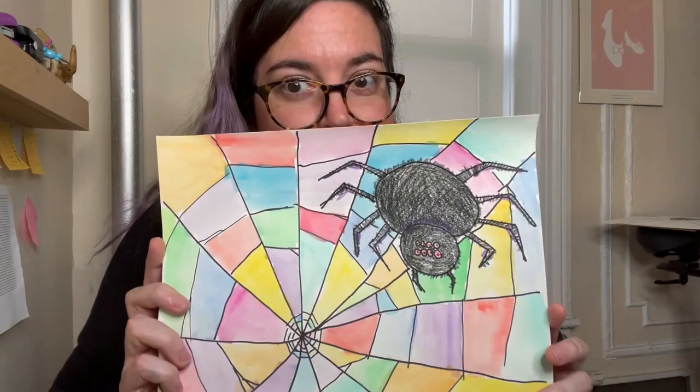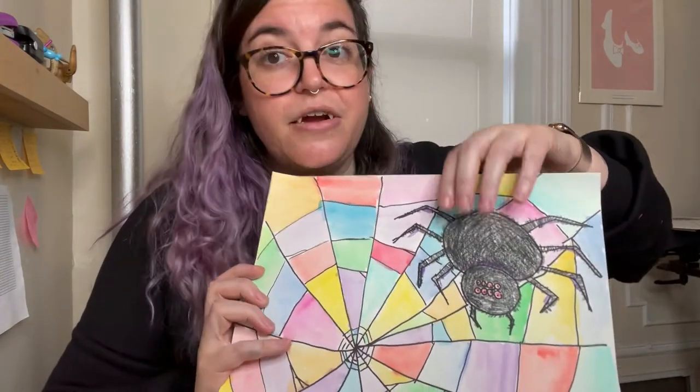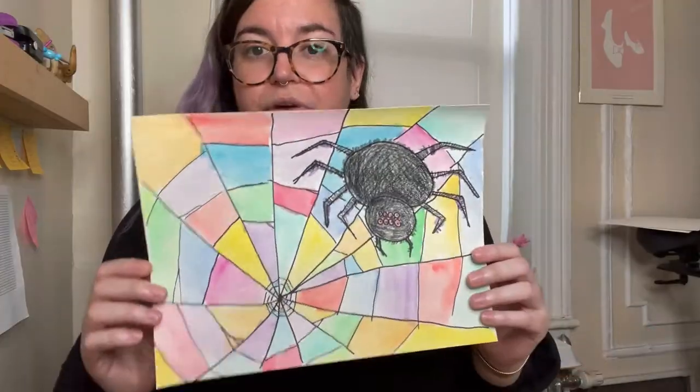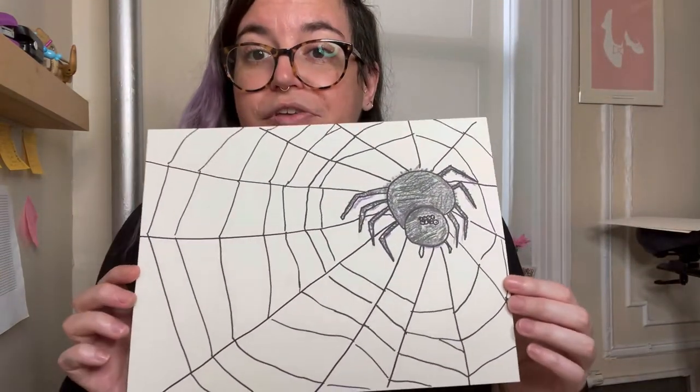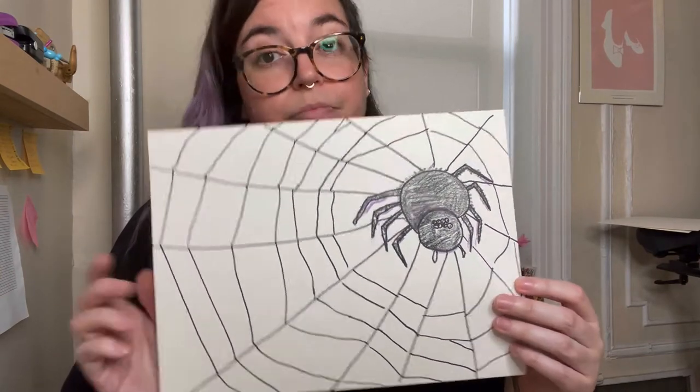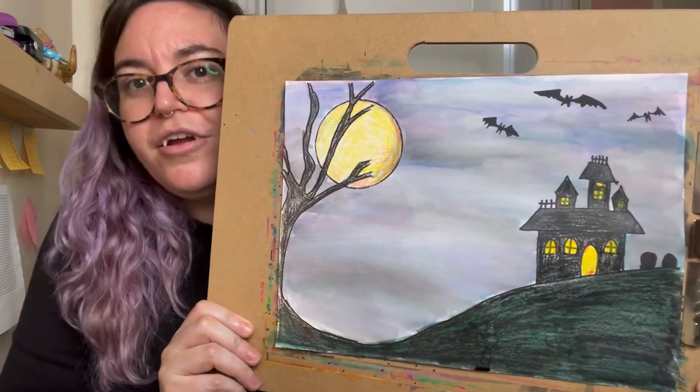Hey friends! Welcome to Art with Miss Sarah, Halloween edition! This week you're gonna have two projects to choose from. You can either do a project based on a spider, where you're going to make both the spider and his web — you can do it colorful or just a plain black and white one — your choice. You're also gonna have the option to make a spooktacular haunted house.